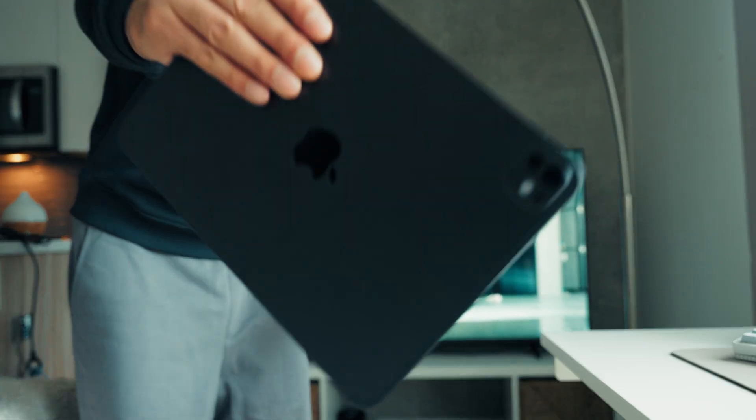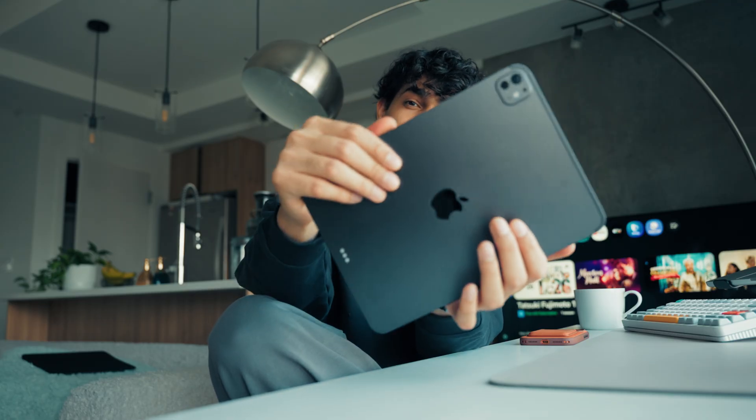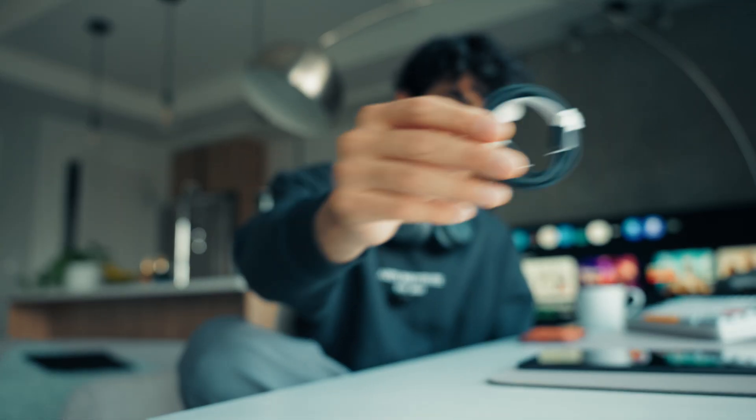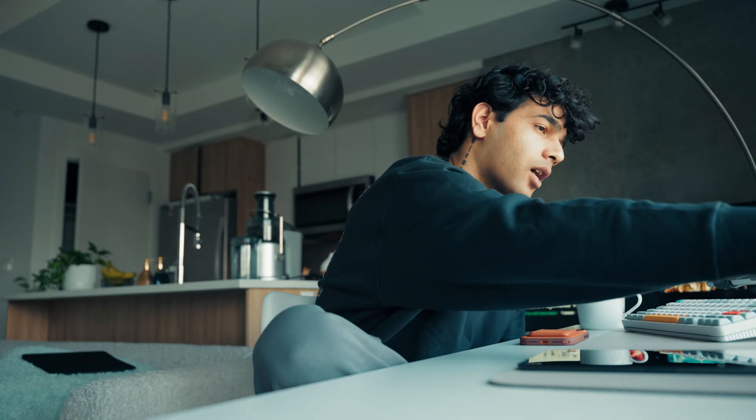With the iPad you can put a case on top so you can do something about the fingerprints, but for MacBooks we can't — you have to use it every single day and clean it. I don't like that. Silver doesn't come in iPads, so space black it is — and it's a really beautiful color. In the box you get a braided cable and the same adapter, and I'm happy to see accessories still included because you never know when Apple might stop giving them.